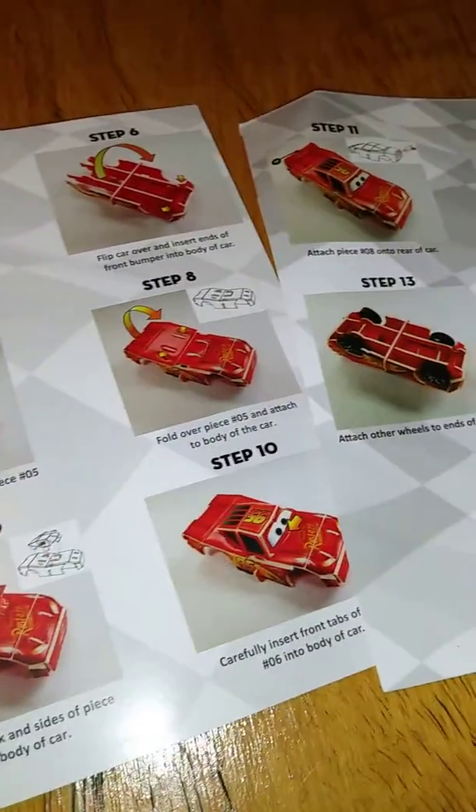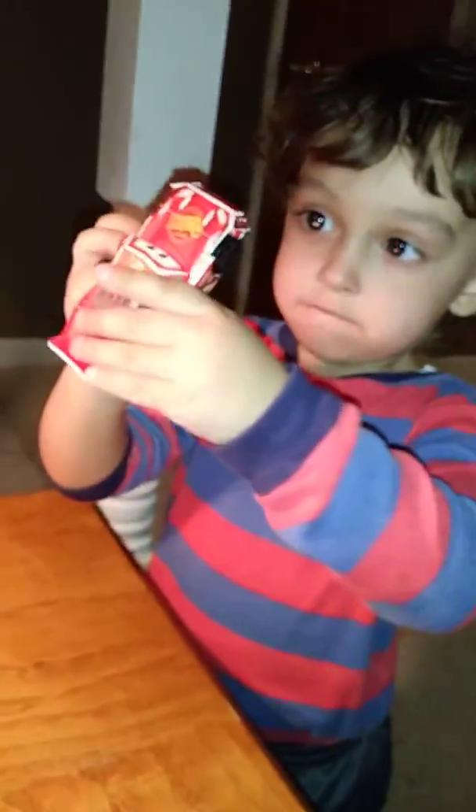JJ, let me see your car. It's got plastic wheels and a paper body. Let me see your car — wow, it's already falling apart. Cool. Does he do backflips? JJ, backflip! Whoa, whoa!